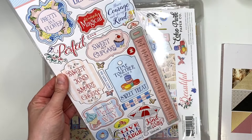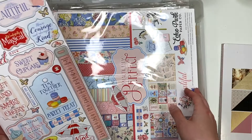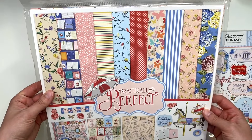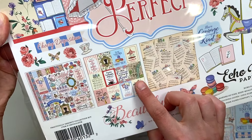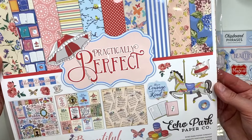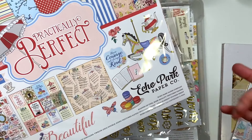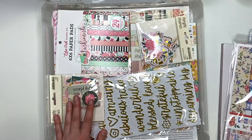I have this one called 'Practically Perfect,' which reminded me of Paris with the little macarons and cupcakes. This is called 'Practically Perfect' from Cartabella, and I have the collection kit as well — it's definitely got some vintage-y elements and some music papers. One says Cartabella and one says Echo Park, but I know they're sister companies, so I've got both in my stash.